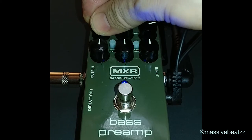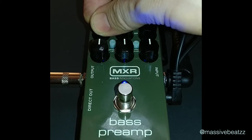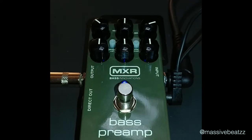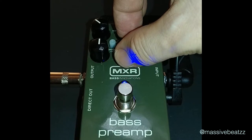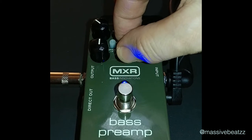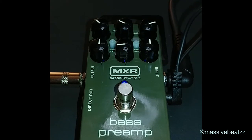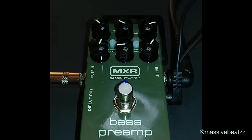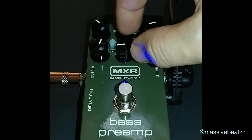This is our volume knob, which controls the output for the entire power amp at this point. Still a clean sound here. Let's bring down the mids — that's what I just did. Boosting the highs a little bit, and bringing them back.